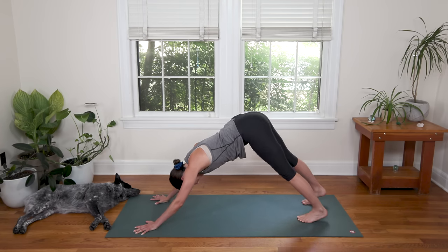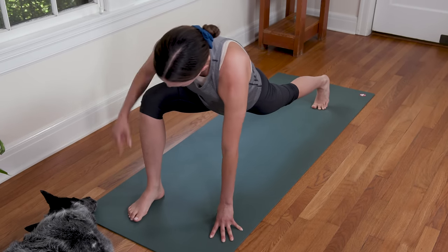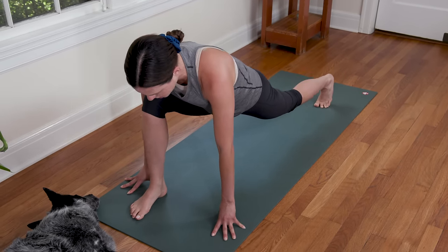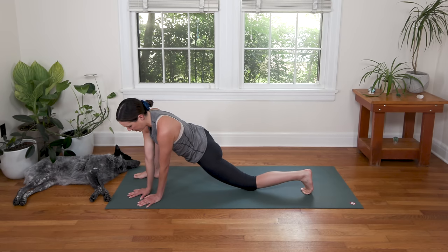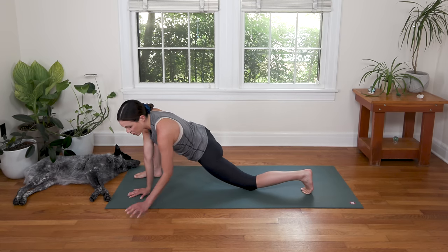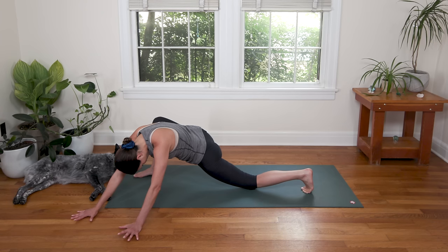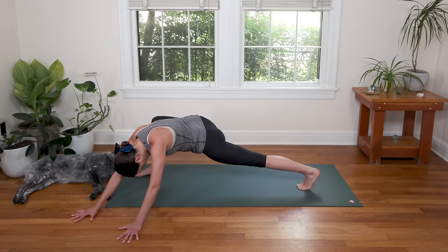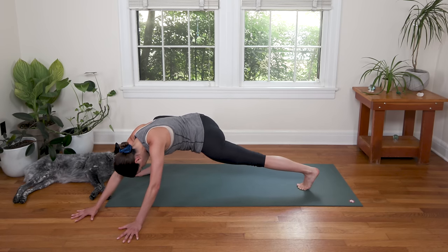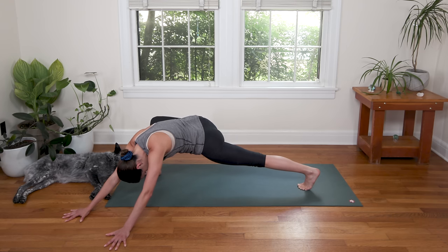Ground through the left heel now. Inhale, lift the right leg up high. Exhale, shift it forward. From here, make sure the front knee is over the front ankle and then, nice and easy, lower the back knee to kiss the earth and take your right hand over to meet the left — a lizard variation. Walk the palms out off the mat, creating what feels like a downward dog shape in the front body. Option to keep the back knee down or lift it up, strong back leg, really reaching that left heel back. Pull the right hip crease back actively. Breathing deep, walking the hands out. Take one more breath, really breathing into all four sides of the torso.